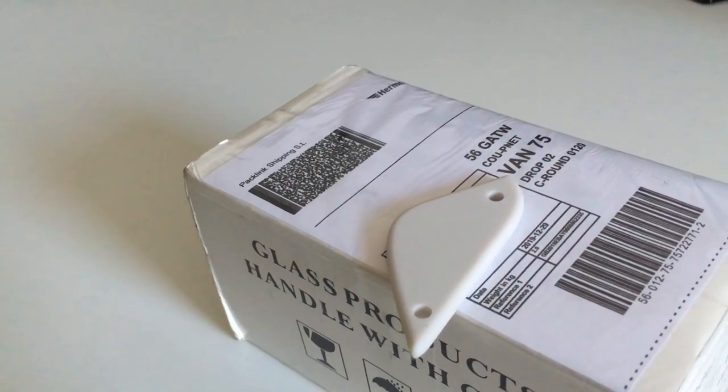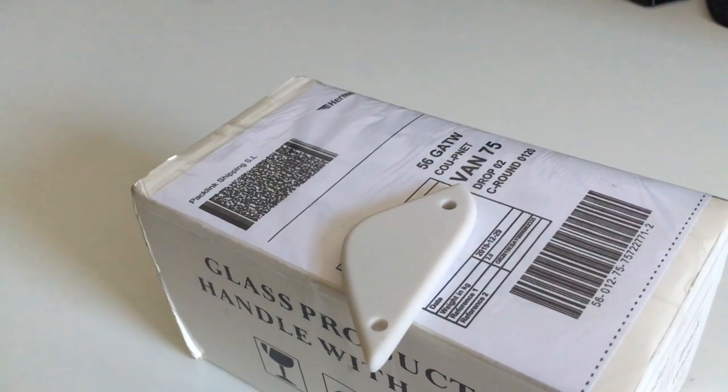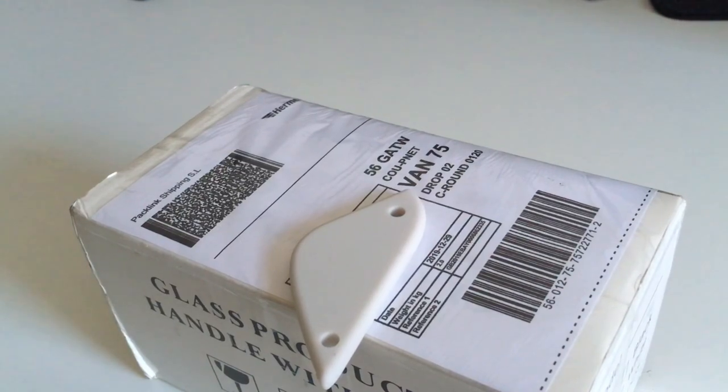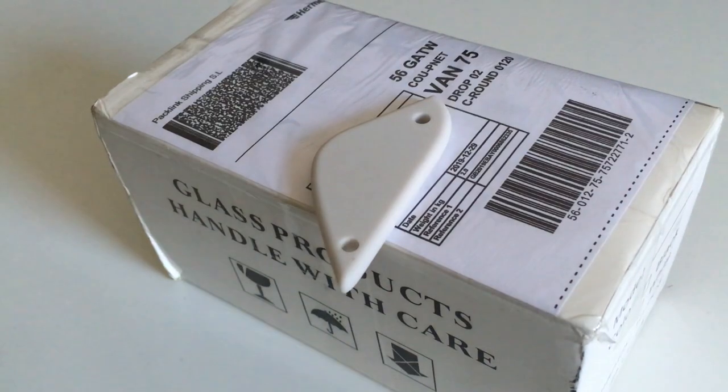Hello everyone and welcome back to another video. Today we're going to be taking a look at this job lot of iPods I found on eBay for £30. It only actually cost me £35 to get three untested iPods — 140GB and 220GB. These are all 4th generation monochrome.